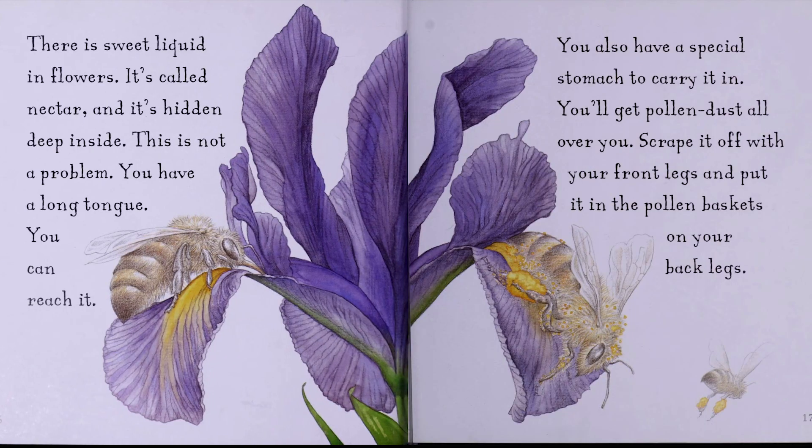There is sweet liquid in flowers. It's called nectar, and it's hidden deep inside. This is not a problem. You have a long tongue. You can reach it. You also have a special stomach to carry it in.